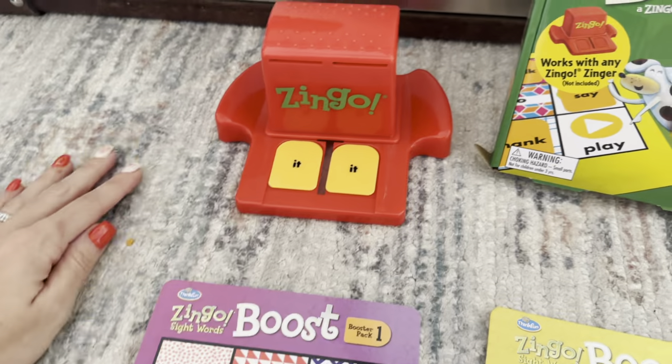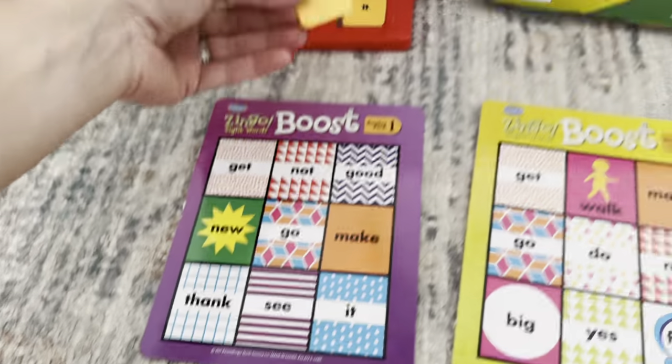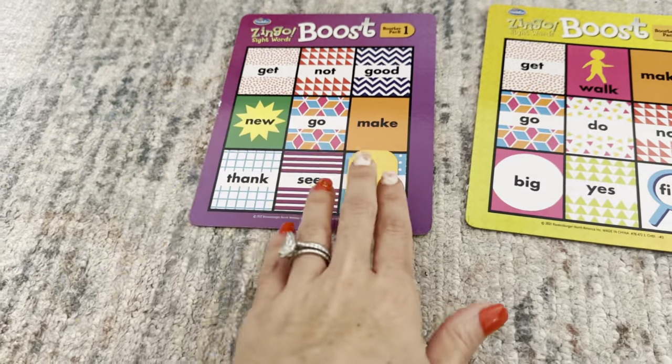I actually got two of the same tiles right then. You'll just obviously match it to whatever you have on your card — I'll say it and stick it there.